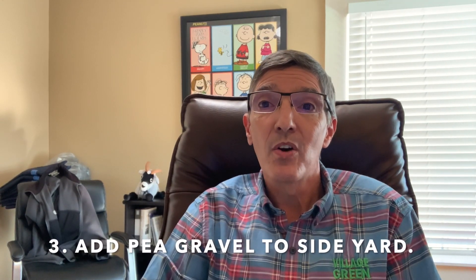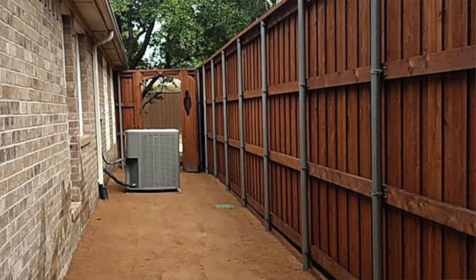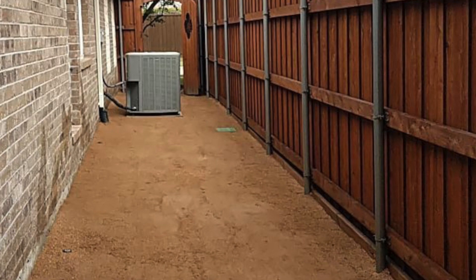Another idea is in your side yard — a lot of times between the two homes and the fences that are there, the grass isn't growing. So we'll put in pink gravel in that area or put in decomposed granite. A lot of times nestled in that we'll put some flagstone. That's a nice look, and it also makes that area usable. You can use it as a storage area as well. But it gets rid of the mud while still allowing water to get to the foundation of your house.